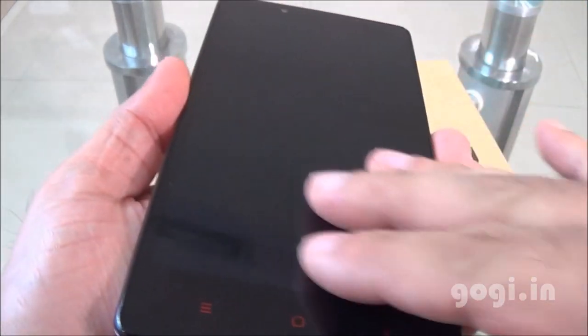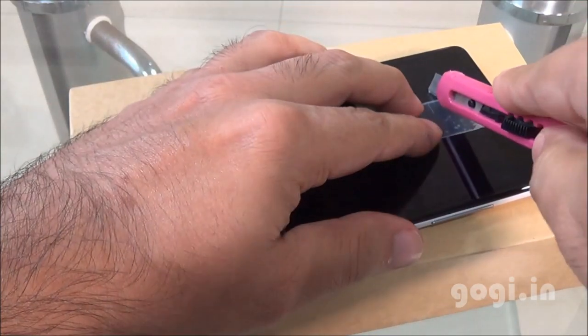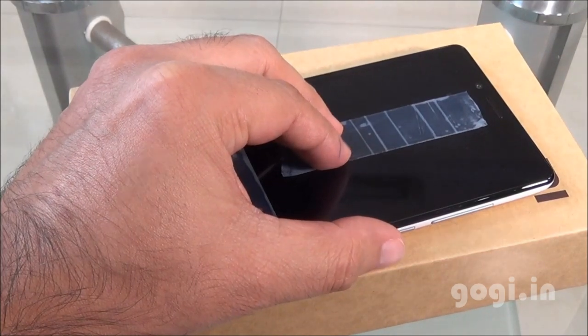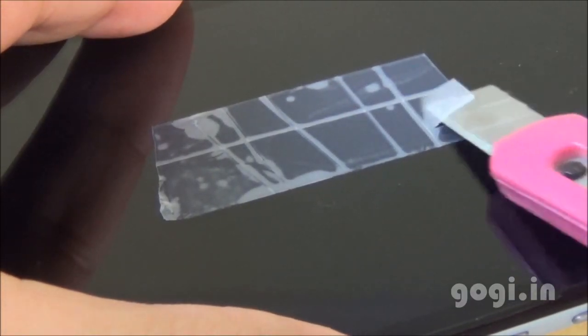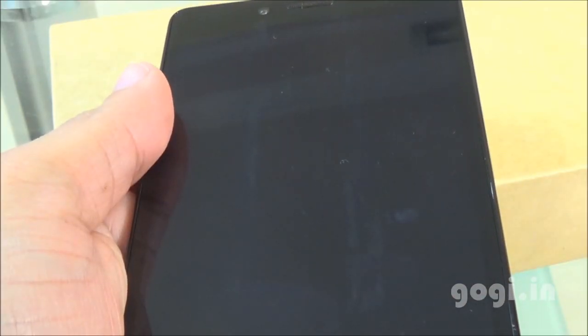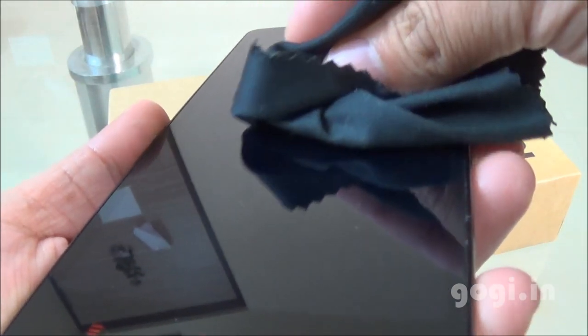The screen has Corning Gorilla Glass protection, though it is not mentioned on the box. The screen is very clear without any scratches. Let's do the scratch test — I have placed tape on the screen and am cutting it while it is still glued on, using a sharp blade. After removing the tape and cleaning with a soft cloth, here is the screen after the test: there are no scratches. The Redmi Note screen is scratch resistant.